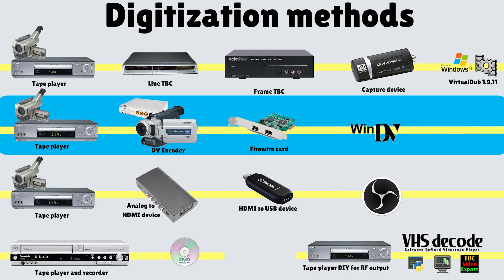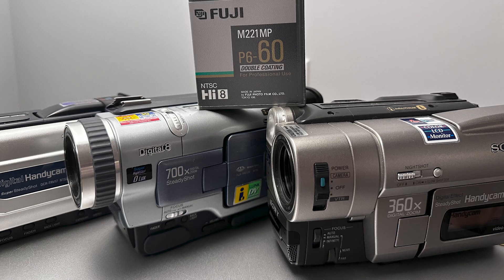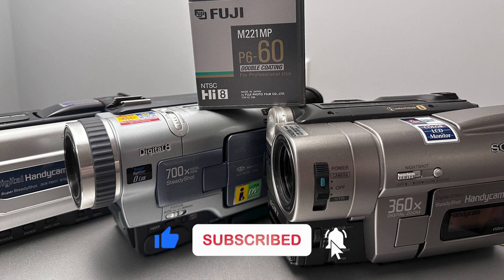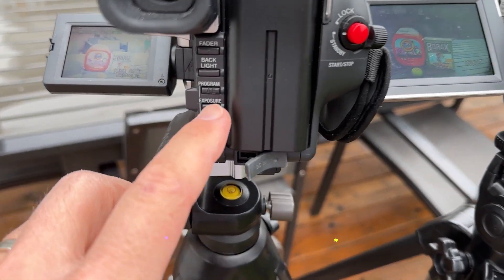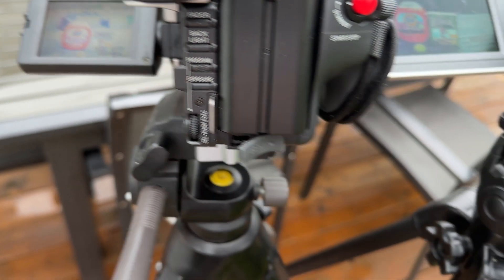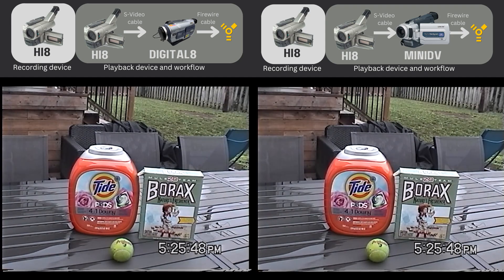For this test, I've recorded new footage with a Sony TRV66 Hi-8 camcorder using a Fuji Hi-8 tape. I made sure to press the exposure button at the back of the camcorder and recorded two containers. I specifically chose the Tide Pods box so you can compare the color on your screen with the container you may have at home — this is the Canadian version, but the color should be the same in the U.S.